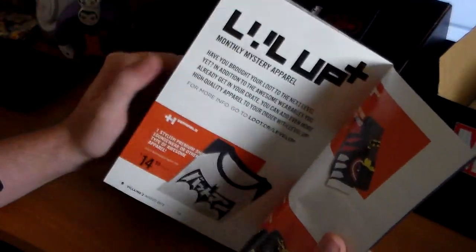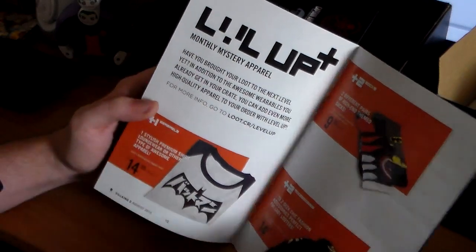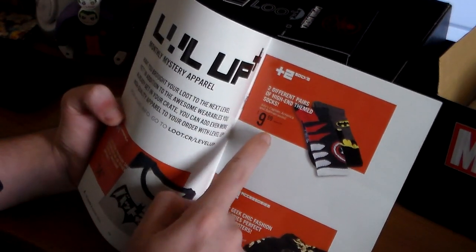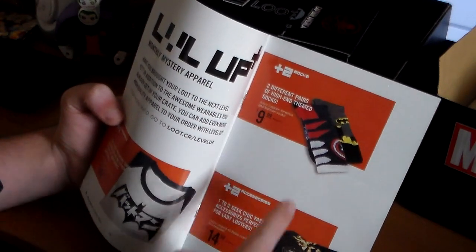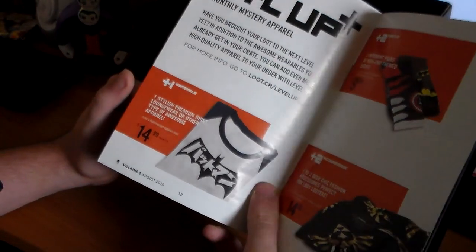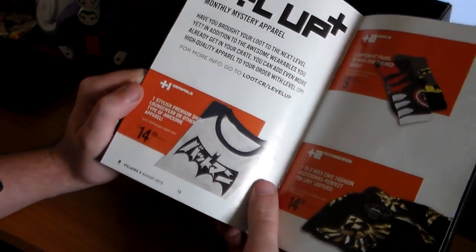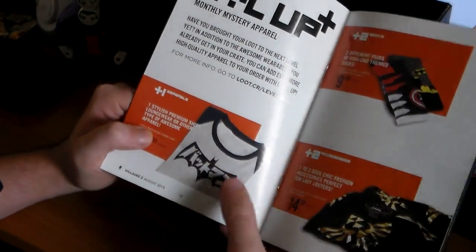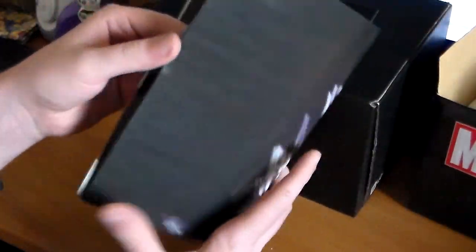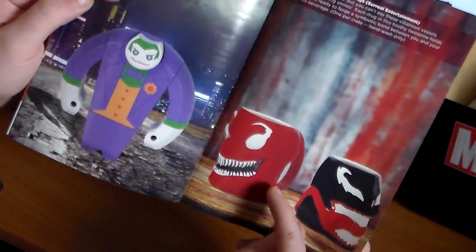And then they have a thing called Level Up — I think you pay like five dollars more and you get even more cool stuff along with your Loot Crate. You can get two different pairs of high-end themed socks, Captain America or Batman, a Legend of Zelda scarf and bracelet, and a premium shirt, loungewear, or other type of awesome apparel — and this one is Batmanga, which looks pretty awesome. Kind of wish I already got that t-shirt. The booklet tells you everything and shows you what you got. Oh, and here's the other mug — what it looks like, pretty cool.